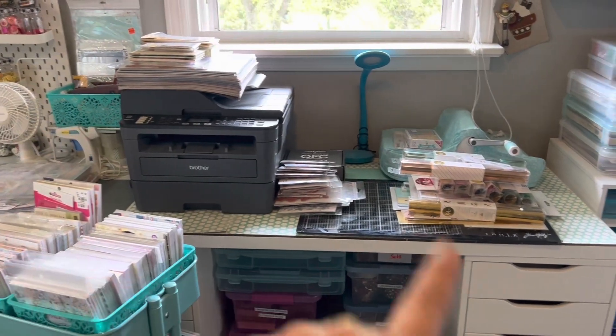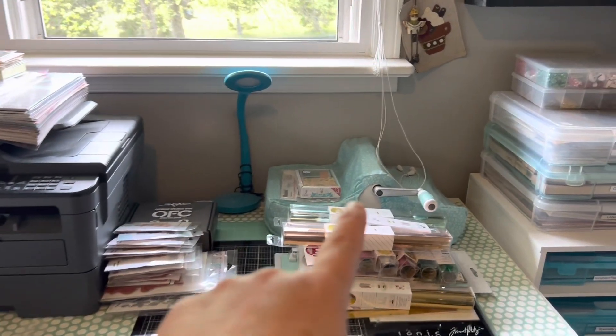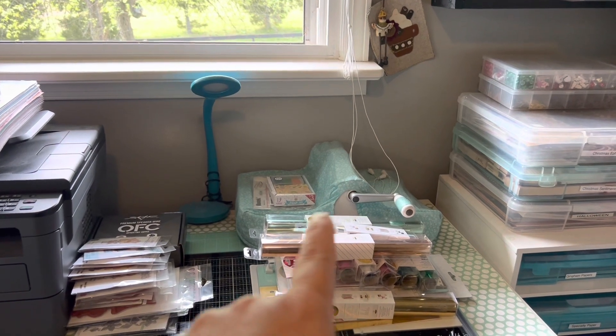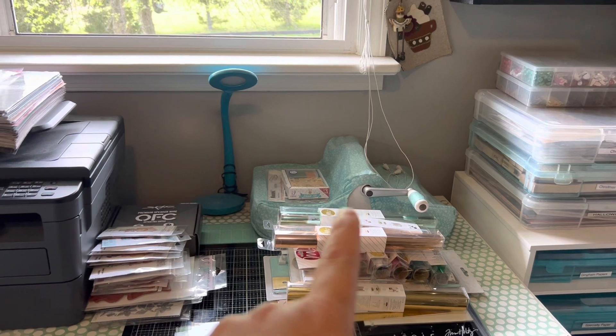There's my printer right now — I'm going through stuff, so I've pulled things out. I have a large Sizzix — that's the large one. I don't use it that often, so I keep it over there and keep it covered.